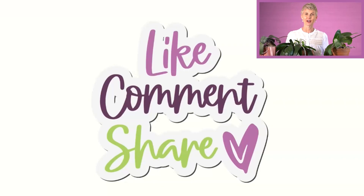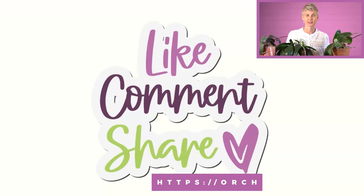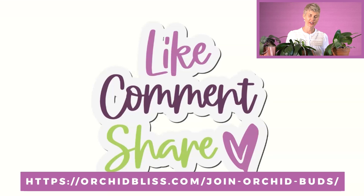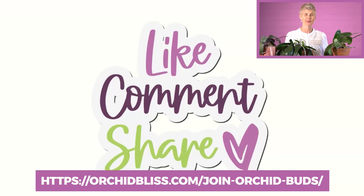If you found this video helpful, like it, subscribe, and share it. You can always get more helpful tips on how to grow your orchids at orchidbliss.com, and there's the Orchid Buds community where you can get personalized help growing orchids.